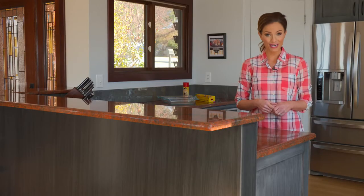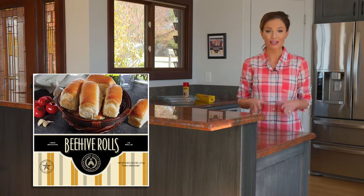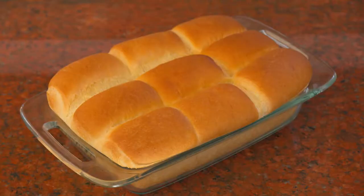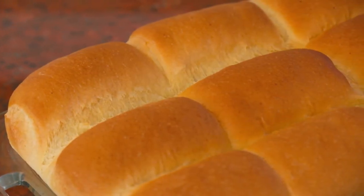Hi, my name is Kari and I'm going to show you how to make my family's favorite dinner rolls. Your local Associated Food stores have just introduced a simple and easy way to make fresh baked beehive rolls. These rolls are available exclusively at Associated Food stores and will become an instant classic. I'll show you now how easy it is to prepare these right at home.